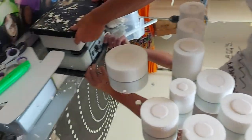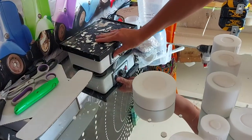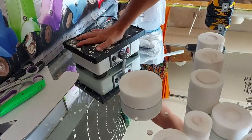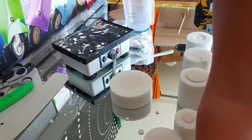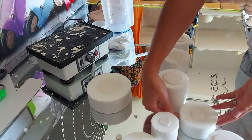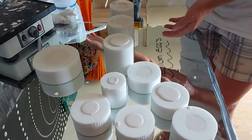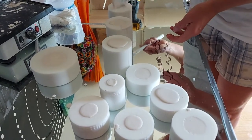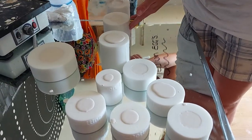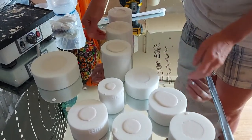I do use the vibrating plate, which isn't turned on right now. The vibrating plate will bring all your bubbles to the surface, or you can do it by hand. Just a little final tap and then we'll clean the tops.